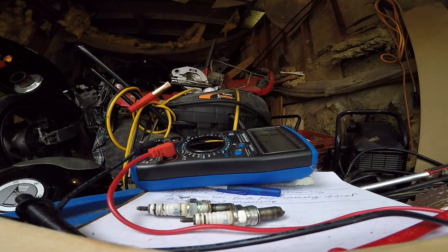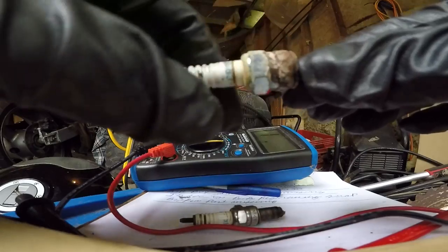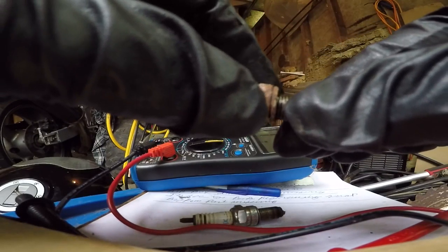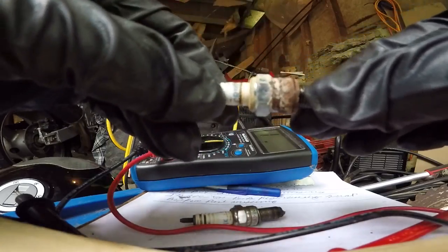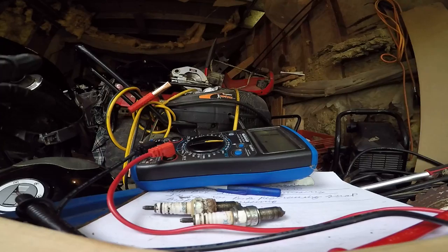I think what it's telling me is that my plugs are okay, but they're getting tired. So it wouldn't hurt to replace them. This corrosion on the outside could be creating my problems. Obviously water moisture's getting in there — I don't know how it'd be getting in there past the coil — but it's getting in there. I'm going to test my coils too, while I have it apart.